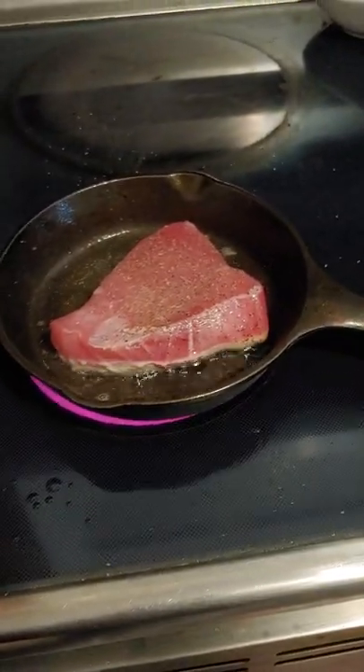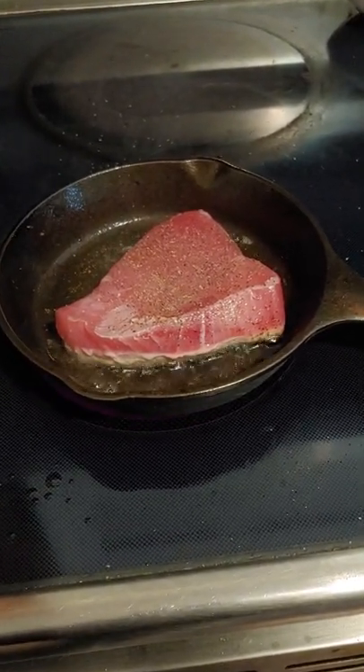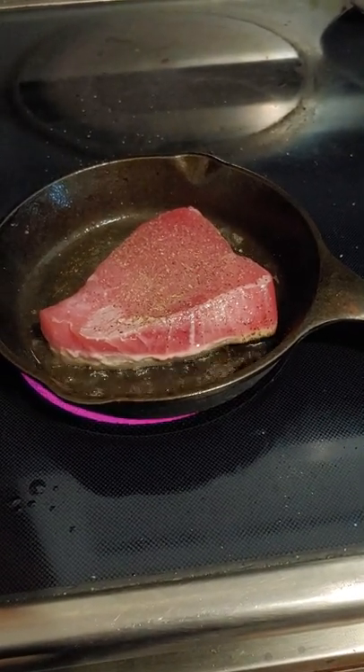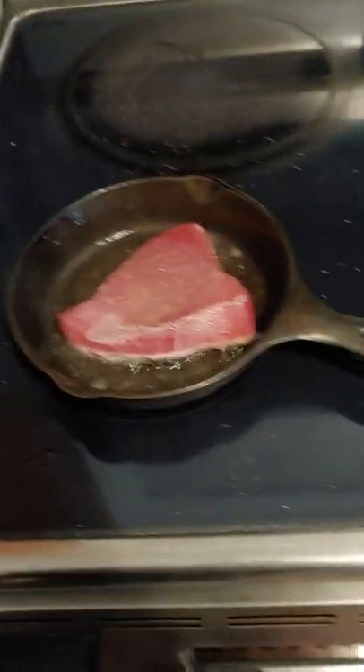I got this at Sam's. It looks so good. I thought, you know, I'm going to go ahead and get some fresh fish. It's probably the closest that I will ever get to sushi, because I think it's disgusting. I'm not big on raw things.